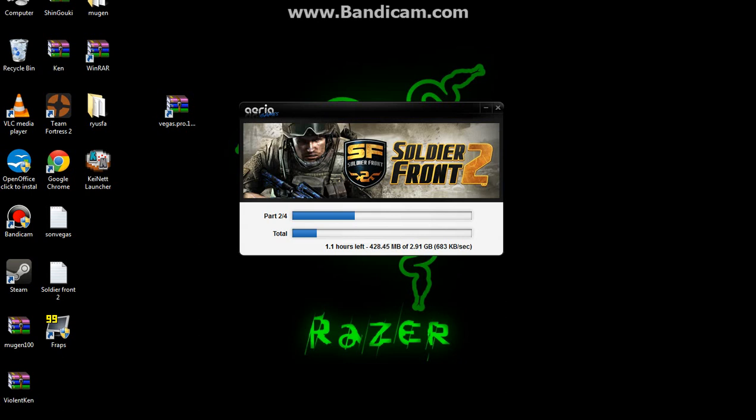Hey guys, what's up? It is me, HTN2001 here. As you can see, I am testing my X12 and I am downloading Soldier Front 2.